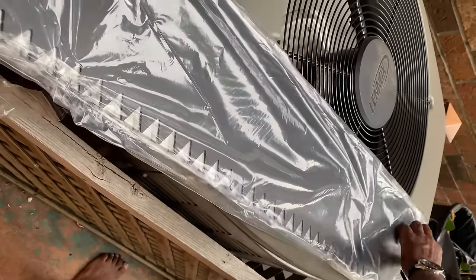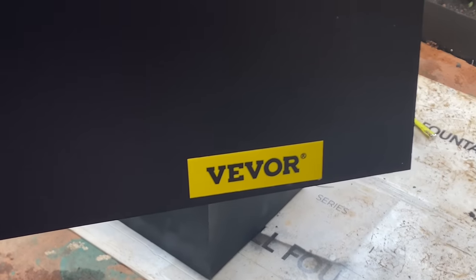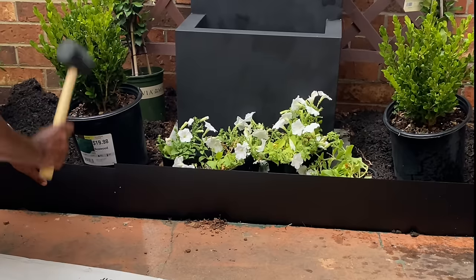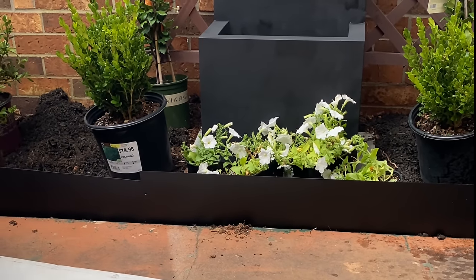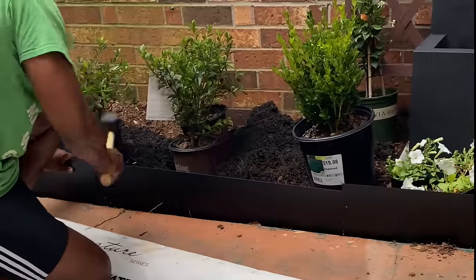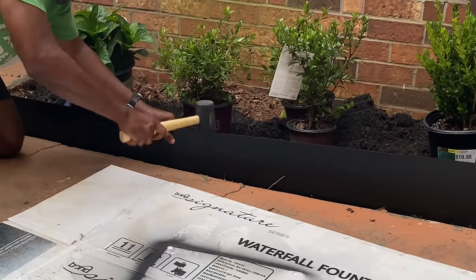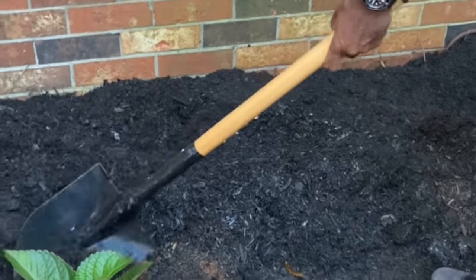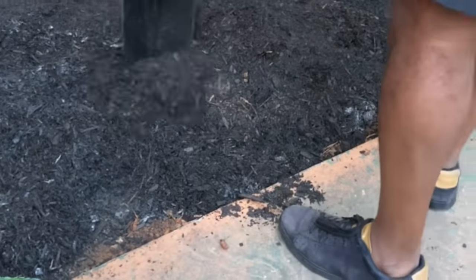Now that we came up with a layout we really liked, we wanted to go ahead and add landscape edging. We ended up picking this one up off of Amazon — it's from a brand called Vivor. We really liked it because it came in black, it was simple, and it was also really easy to work with. Once everything was in, we went ahead and added our soil mixture to bring nutrients back into the earth so our plants could thrive.